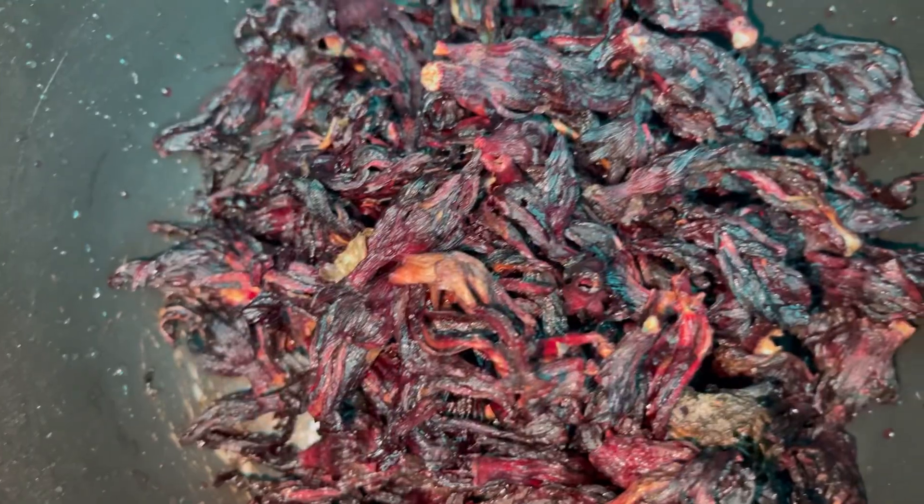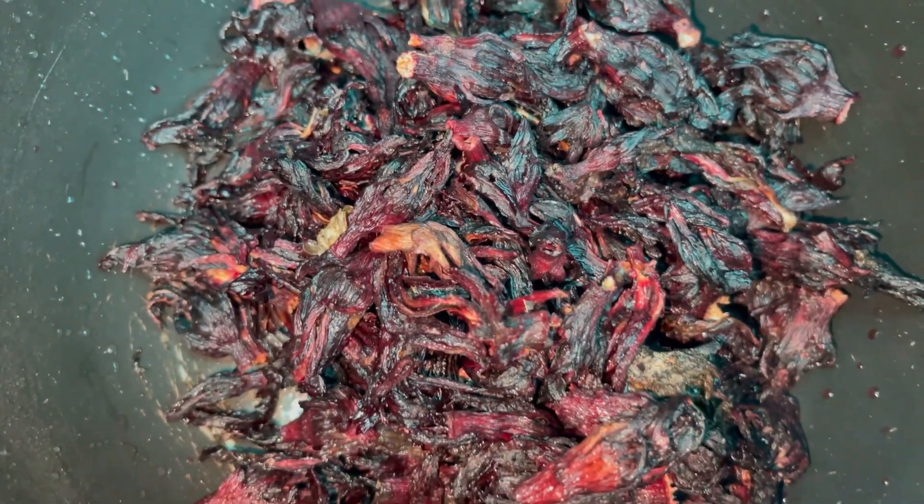Today I made zobo for the first time in my entire life, and when I tell you it was so easy to make, I mean it was so easy to make. So come with me, let me teach you how to make zobo — professional chef in the building! Hello, thanks to my amazing followers on TikTok and a YouTube video that I watched, this was quite easy to make.